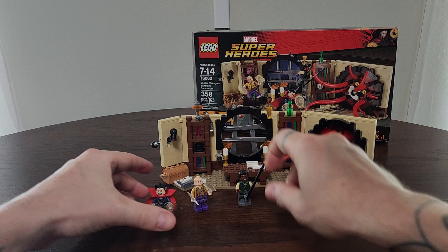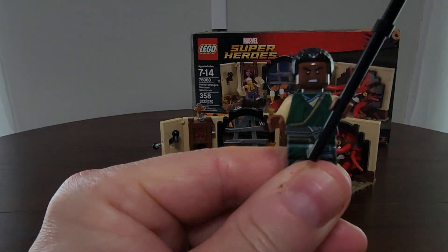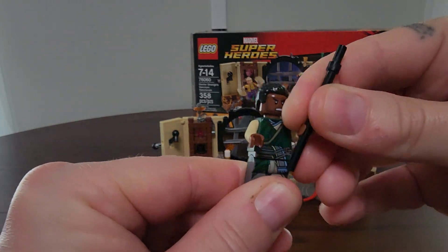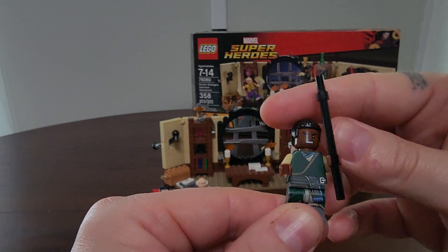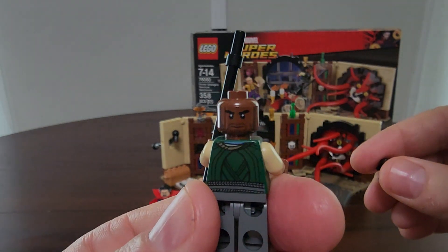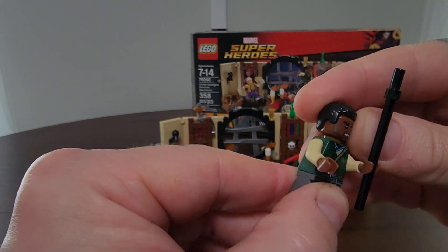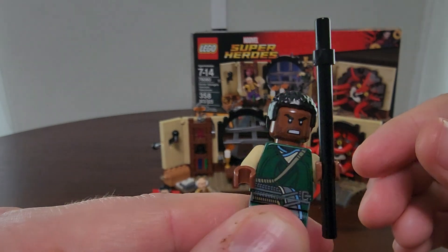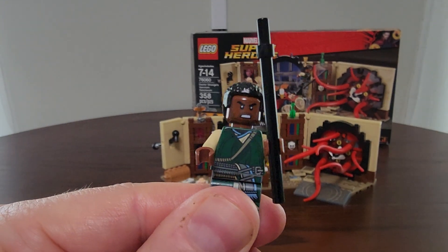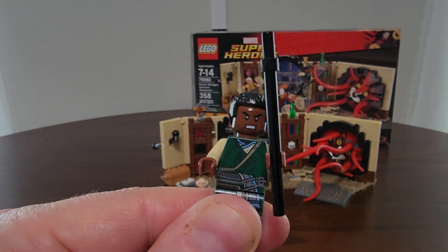We also have Baron Mordo. His details are a little more simplistic, but that was his look — he was wearing more of the robe look. Here is his staff. Mordo also has the dual face option: stoic and get-ready-to-battle. Even just the fact that when you look close, he's got his little five o'clock shadow — just a great little feature. It just makes it more realistic to the actual characters we've fallen in love with in the movies.